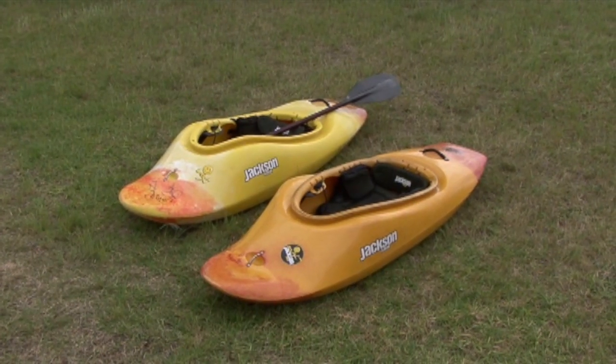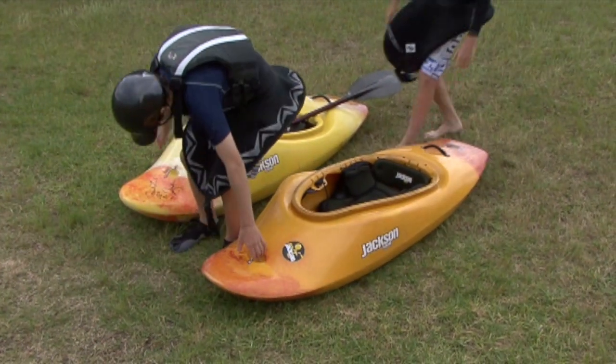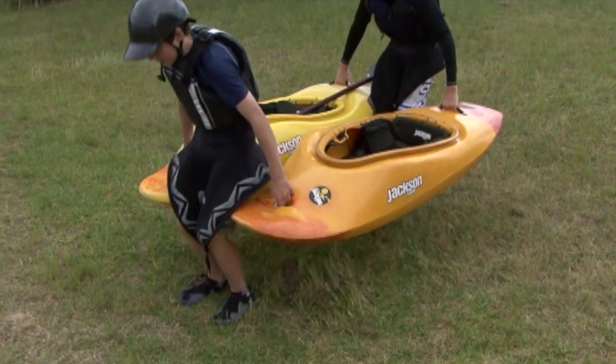If you're having any trouble with your boat, try and get a friend to help you out. If you and a friend are carrying your boats to the river, you can actually hold them side by side, and it becomes fairly easy to walk with them.